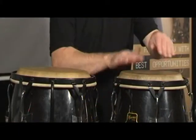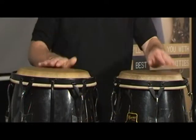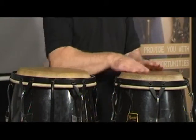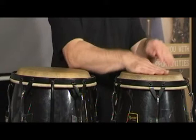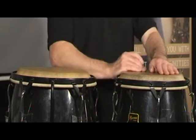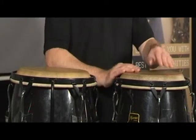A typical Cuban conga pattern sounds like this. A typical Brazilian conga pattern sounds different. And then in pop music, one of the most common conga patterns is another familiar rhythm, with many variations possible on all of these.